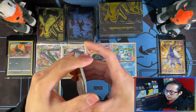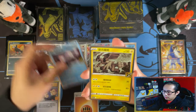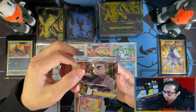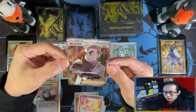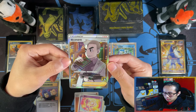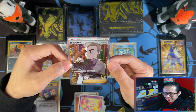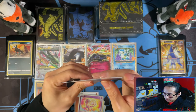High five by the way. Within all of these — Paukio — oh, a lot of Professor's Research. Oh, this is a secret rare — and this could have been a Mew. So I have a feeling I will not pull the Mew at all for a while.